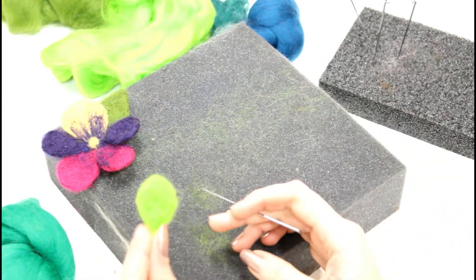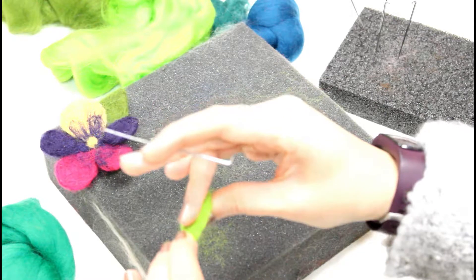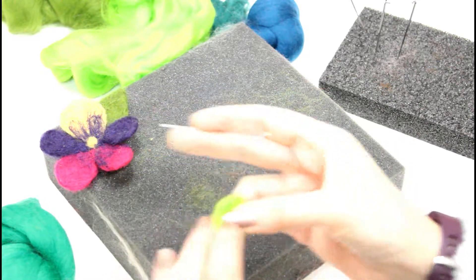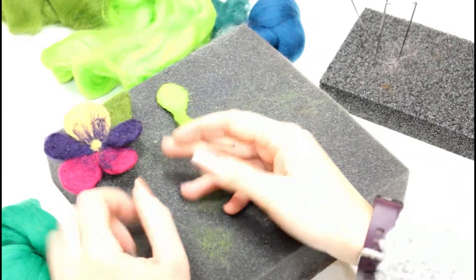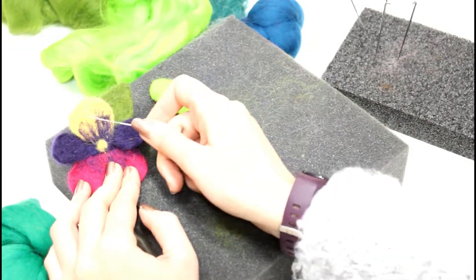That's our first petal done. You can see it's quite thick — you can make it thinner if you like, but I like this quite chunky so we'll leave it there. This green was the yellow and now I'm going to do two slightly darker ones.